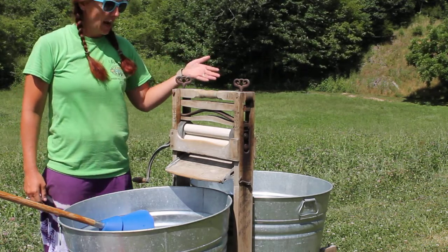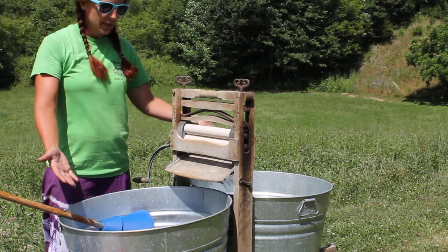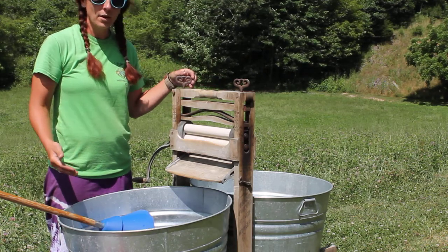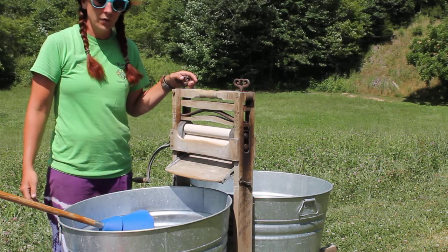As you can see, I have a very old Anker brand wringer and two wash tubs set up. I packed water from my spring and heated it up with propane. Of course, you can use solar heat as well if you'd like.